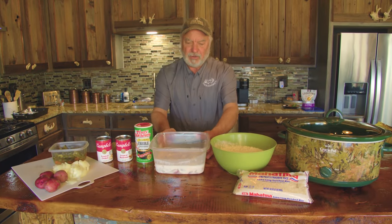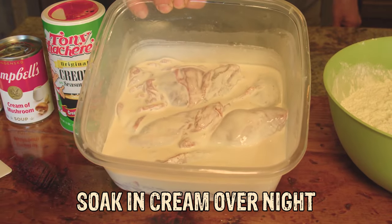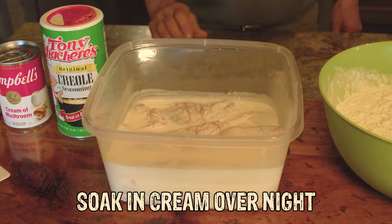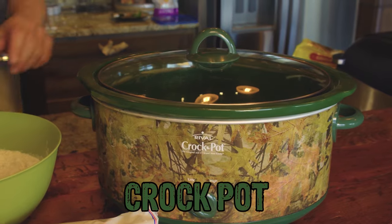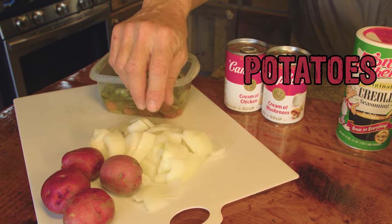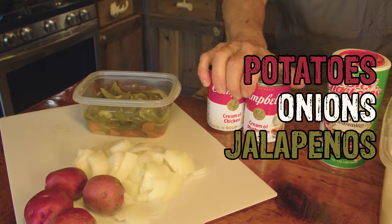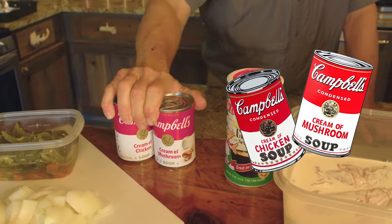Here's a rabbit right here. I went ahead and cut it up, quartered it, took the back straps out of it, and soaked it in cream overnight in the refrigerator. I've got flour right here, and my crock pot. On the cutting board I've got some potatoes, some onions cut up, and some jalapeños — I love jalapeños.